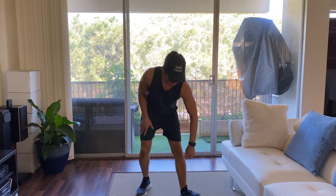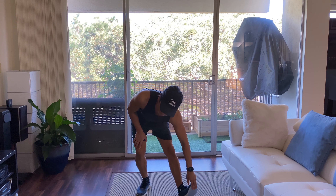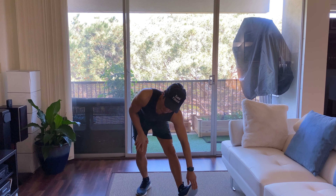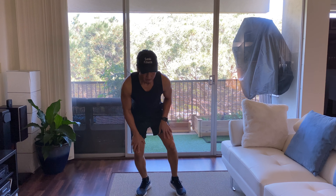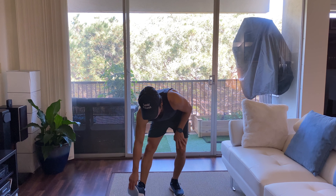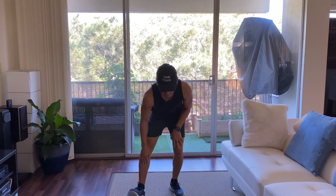Alright, calf stretch — grab your toes, keep your legs straight, and pull up just like that and feel your calves stretching right here. If you can't grab your toes without bending your legs, that's fine — you can bend a little bit just like this. Okay, switch. And relax.